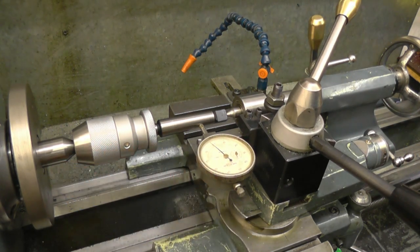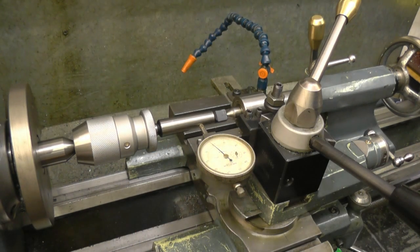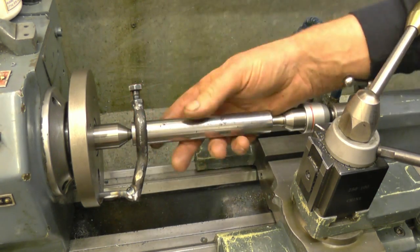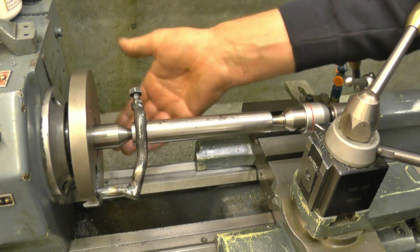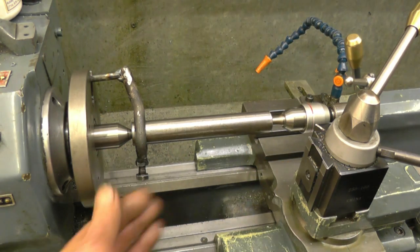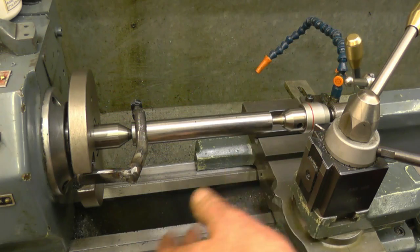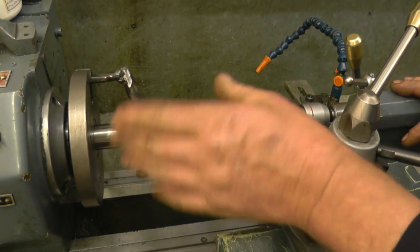Slightly different setup here but basically the same, still using the masking tape out between centers. I've got the bit of bar mounted between centers with the driving dog I made — could do with a shorter center in there, but this will do for what I need. You can see now why I didn't want the handle of the compound slide up there — you want to keep away from that lot and work up this end where you're going to be safe. You've got to be aware of that thing spinning around.